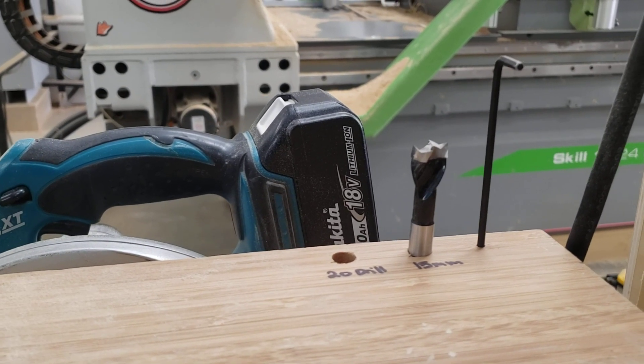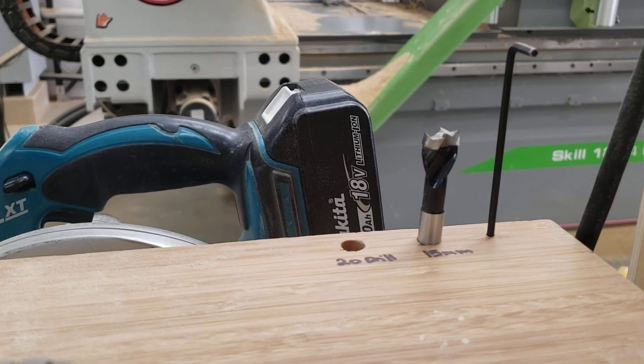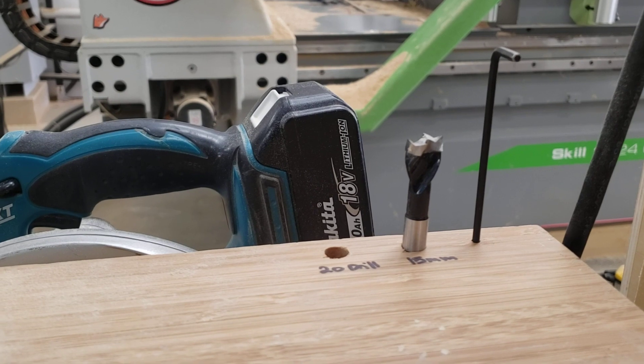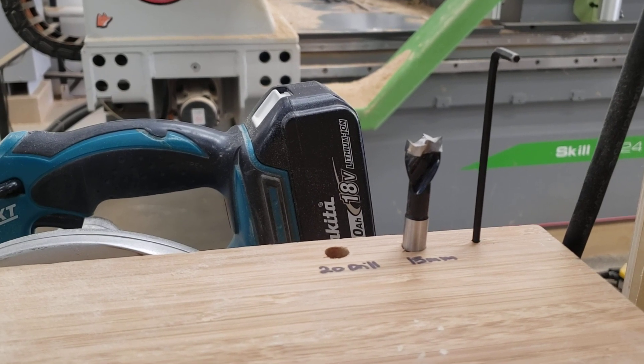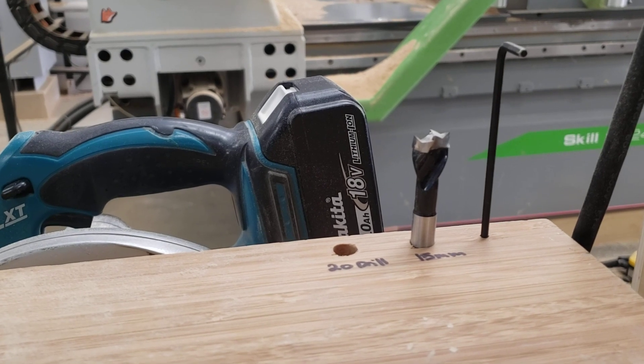Hello again, it's Mikayla here from ICC with my two second improvement this week. We have to do some quick changes of our bits in the spindle head. I like to have my regular use bits nice and close, so I put a couple of holes here in my desk so they're nice and easy to grab.